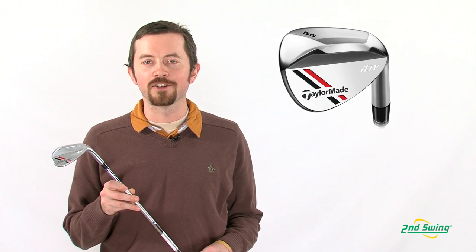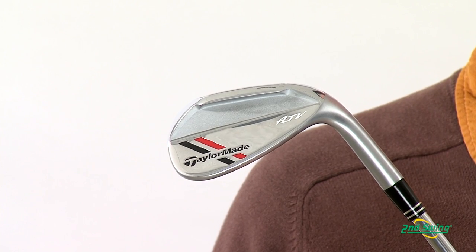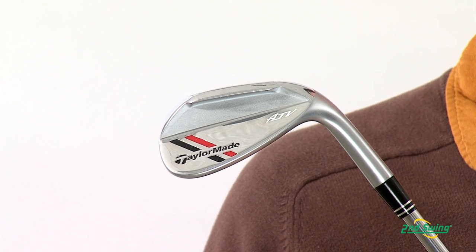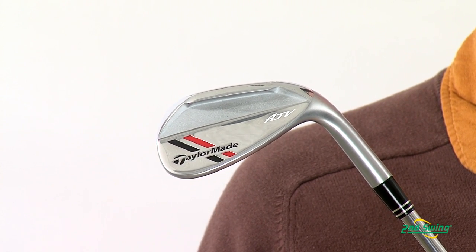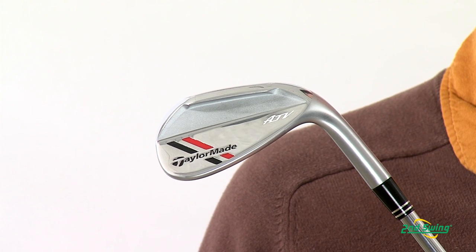The ATV wedge stands for All Terrain Versatility. What it allows you to do is play different shots from different lies without affecting the bounce angle of the club. So if you have that shot out of the bunker, the rough, or the fairway, you can play every shot with one single club.